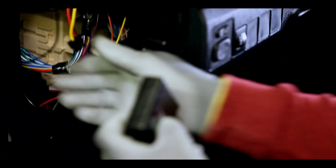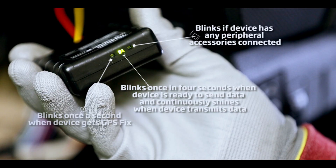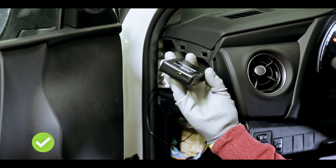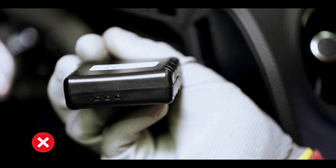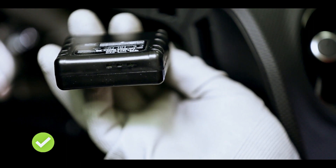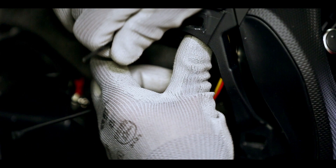Connect the device to the 12-pin connector. Now, check if network and GPS status is correct. Make sure the device is positioned sticker upwards and tilted up to 45 degrees by any axis. The device must be fixed firmly and must not move. Fix the device in place using zip ties or double-sided tape.